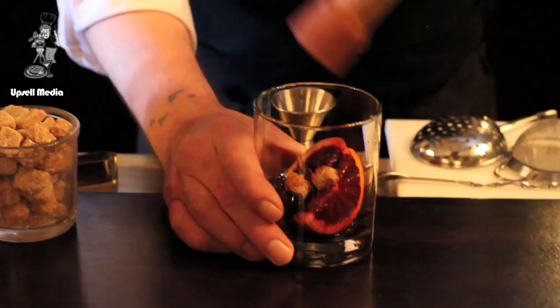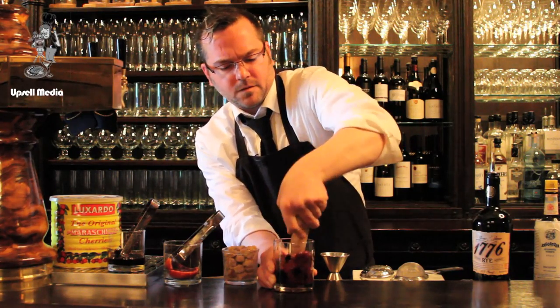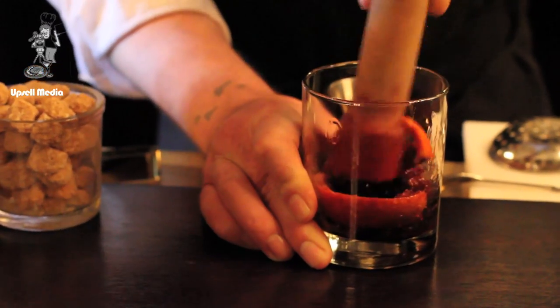We have our muddler here. When muddling, you want to avoid the rind — if you muddle the rind too much, it will make for a more bitter drink.